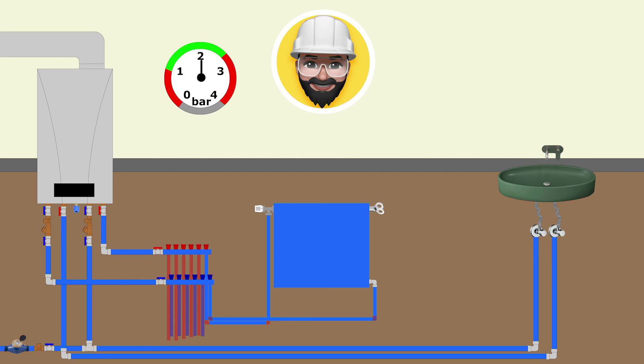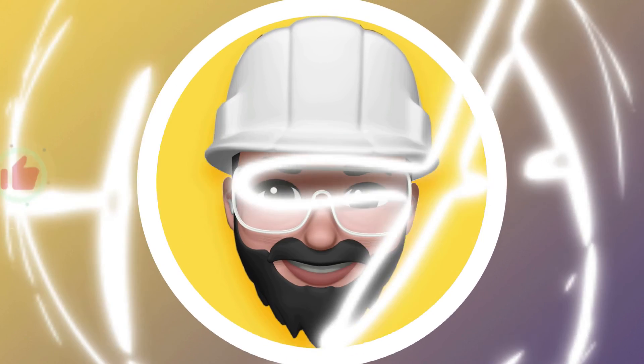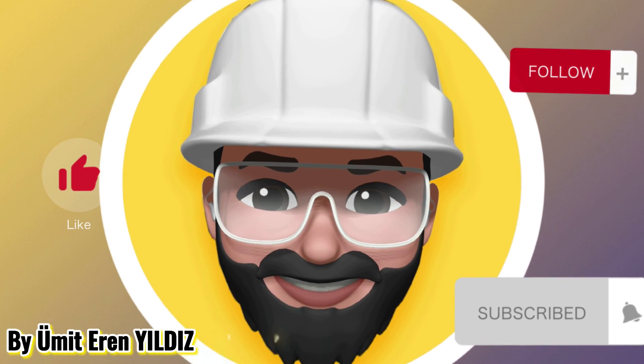If you like the information I have shared, please do not forget to subscribe to my channel and like the videos. If you want to know more about all mechanical systems, including heating systems, you can contact me in the comments and email address on YouTube. I wish you good work.